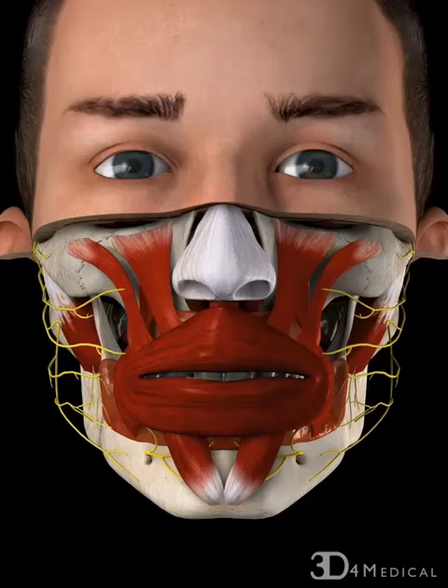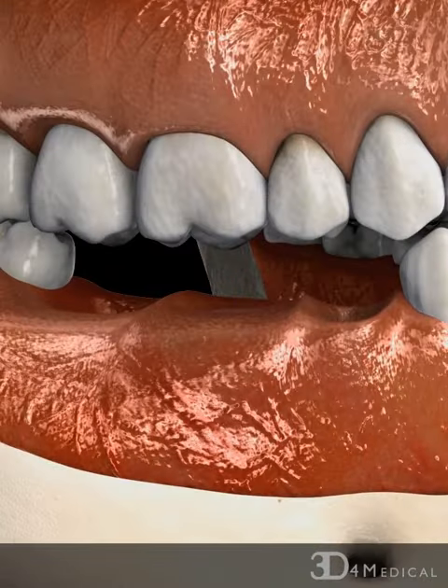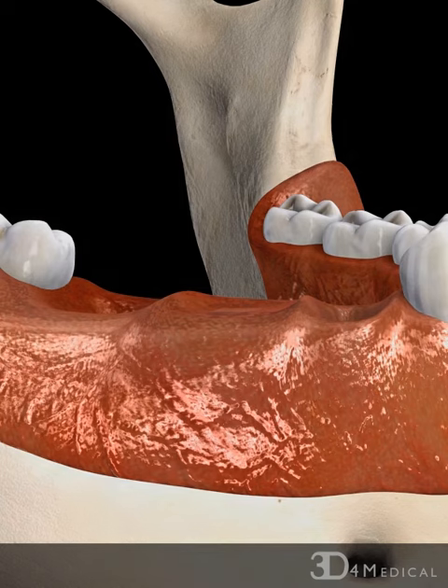A number of adjacent missing teeth can be replaced using an implant-supported bridge. Initially, a surgical incision exposes the bone underneath the gum and the bone is prepared using a number of drills to create a socket, which is the correct size for the implant.